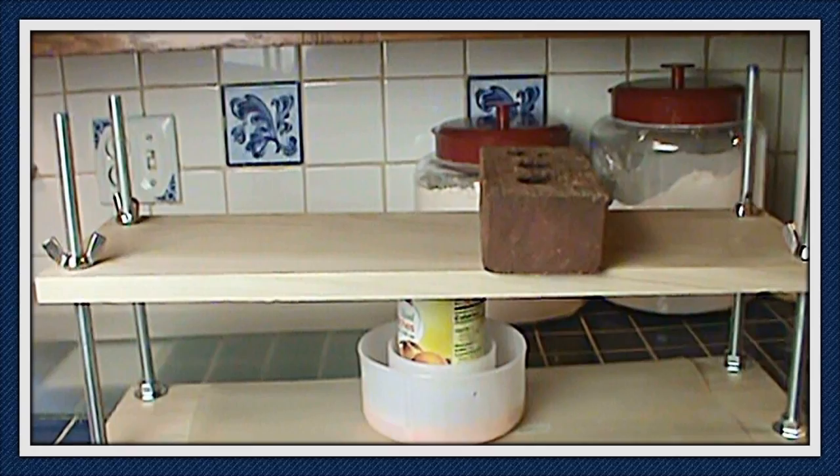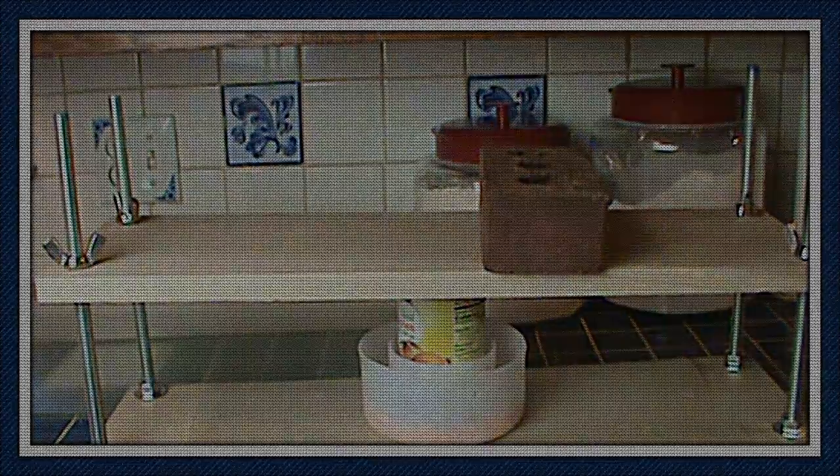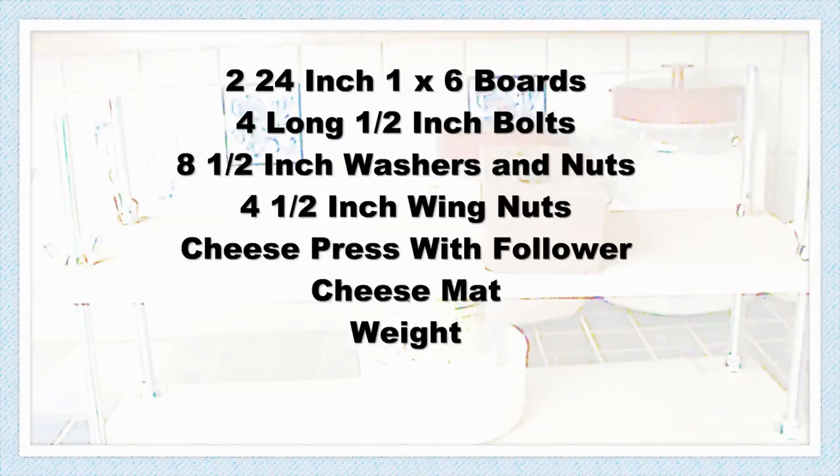And you have to have a press for that, and oh my, have you ever priced a cheese press? So I figured it could be made cheaper, and I did a little searching. My son, Jim, helped me get everything to put together.